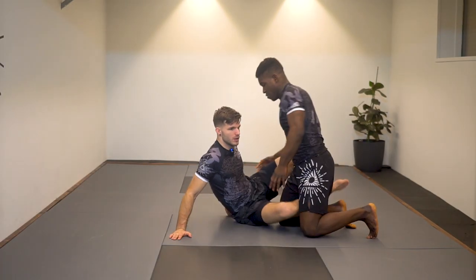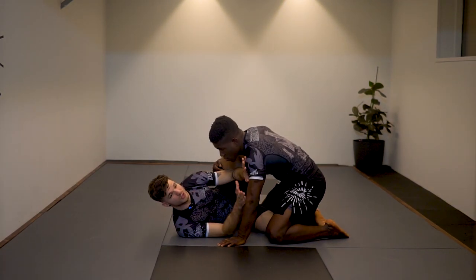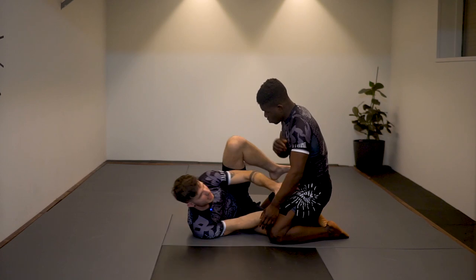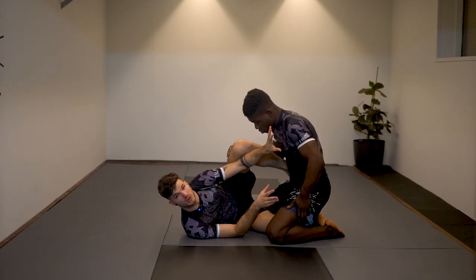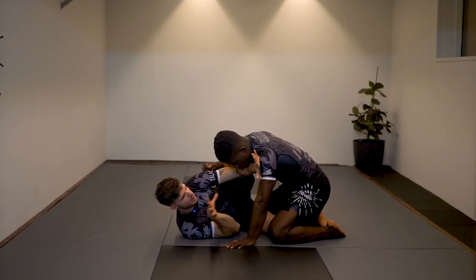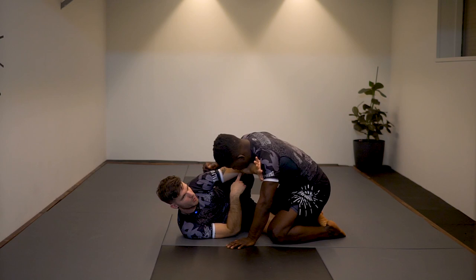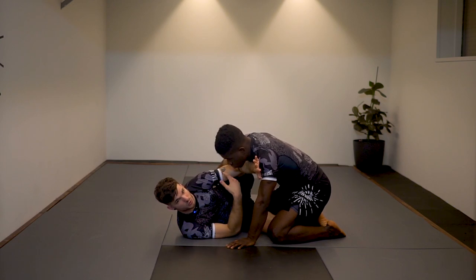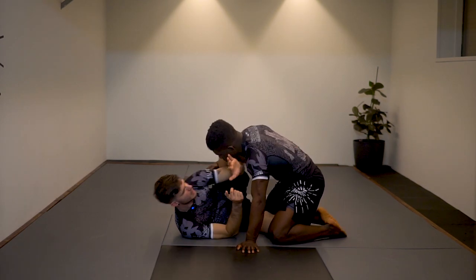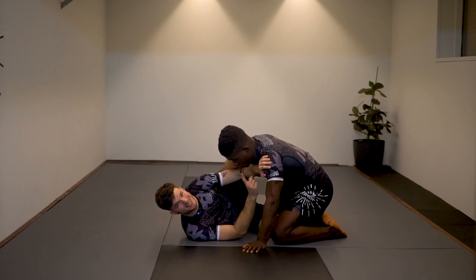Now the ninja choke from knee shield half guard. Usually in half guard I hope my opponent postures up so I can work half butterfly, attack his leg, or upgrade my guard. But Ezekiel is a strong guy — he's leaning in and pushing. I reinforce my knee shield with my arm and keep this arm here to block his crossface, pushing off to prevent him from pushing my knee down and passing. At this moment he's not so concerned about this hand choking him — and that's the cool part.